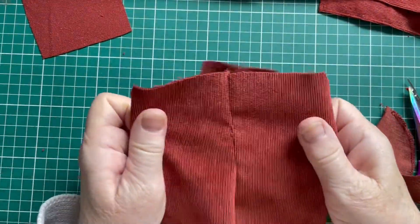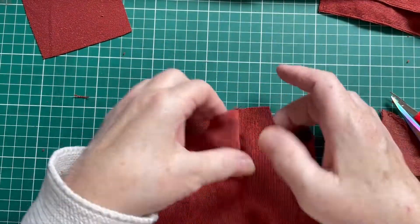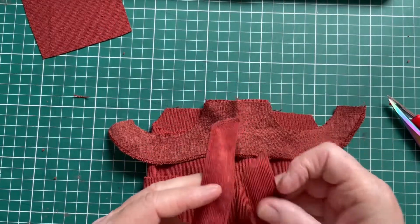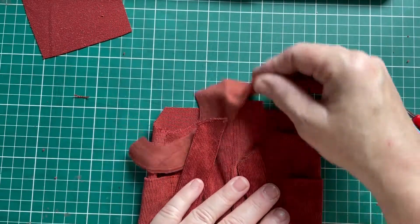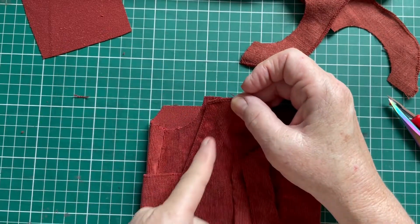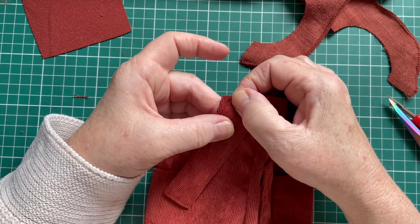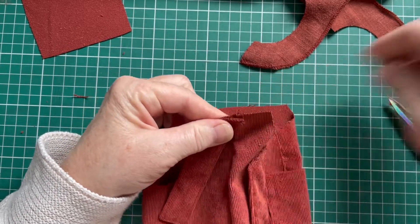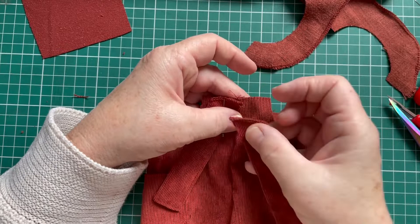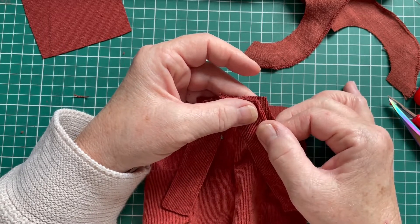I've already turned it with the right sides out. This is the back side. Now we're going to place the lining — but first we need the shoulder straps in. So first lay those shoulder straps so the angle points outwards, with a quarter-inch seam allowance sticking out. Pin them in place — first one strap, then the other. Make sure there is a quarter-inch seam allowance sticking out.